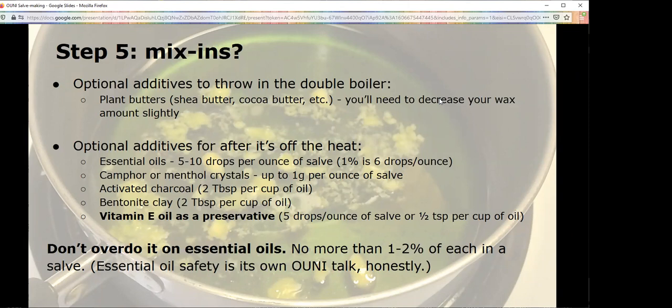These other additives are added after it's off the heat. Most people add essential oils — I don't have time for the essential oil safety talk, that could be its own 15-minute talk or longer. Please: you want five to ten drops per ounce of salve, or six to eleven drops per ounce of oil that you started with — and you know your number of ounces because you put it in a measuring cup. Don't use more than that unless it's an oil you're really sure of. It's so easy to poison yourself with essential oils, so please follow that guideline.